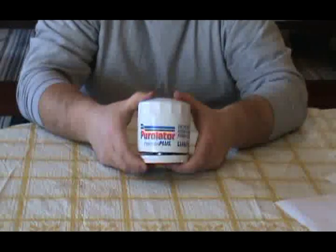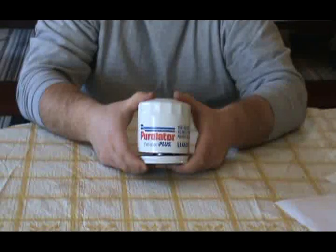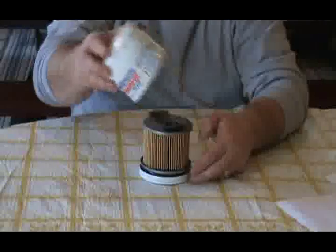This filter weighs 13 ounces, has a diameter of 3.664 inches, the length is 3.83 inches, and has an outer casing of 12 thousandths of an inch in thickness.